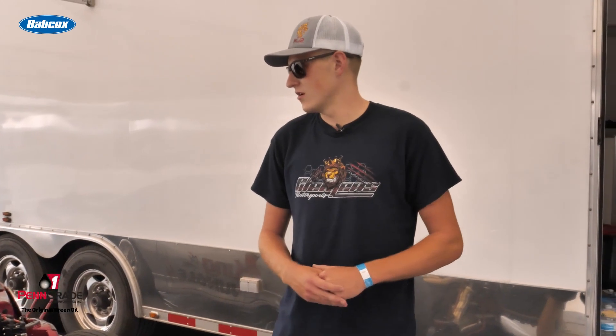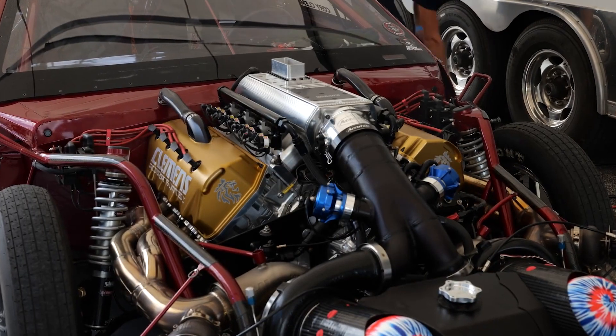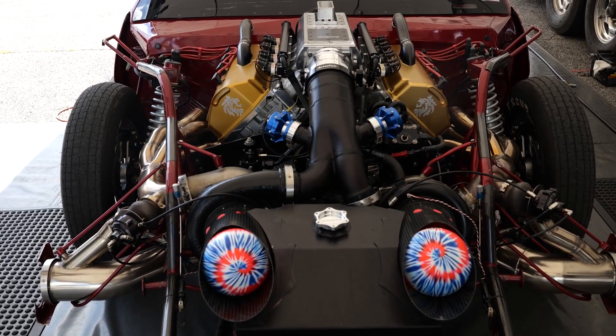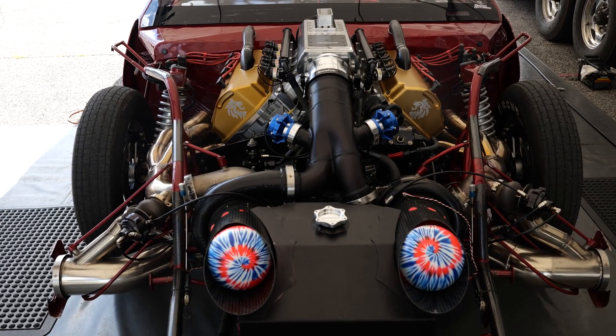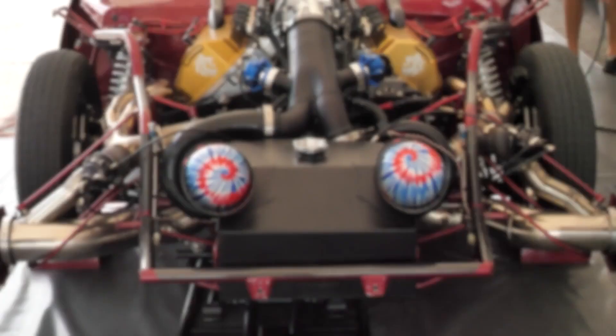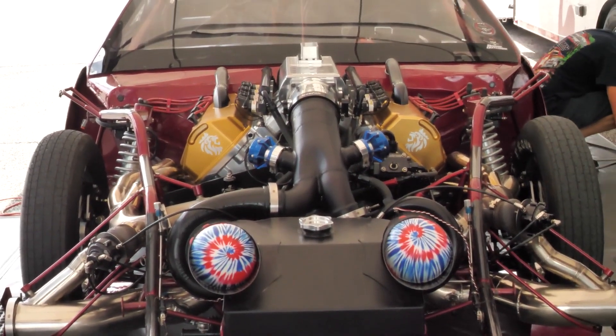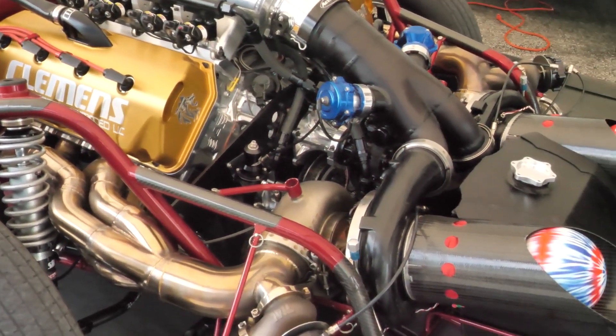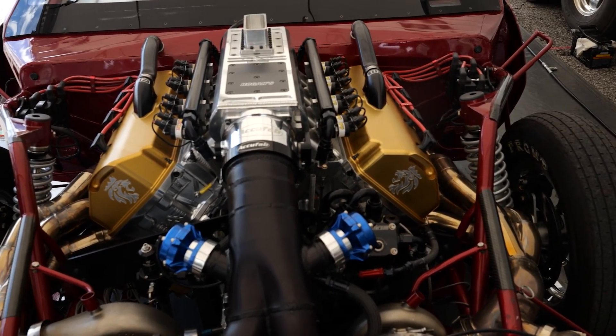I started this car when I was 16. We ended up debuting at PRI in 2019. Like you said, it's a Pro 275 car. We actually built it for LDR but we ended up getting bumped up, so that's something we're fighting right now. We're doing more no prep and no time racing. We run a Brad Anderson Hemi — it's got Manton pushrods, a Brian crank, Manton rockers. Just the best of the best that we could put in it.